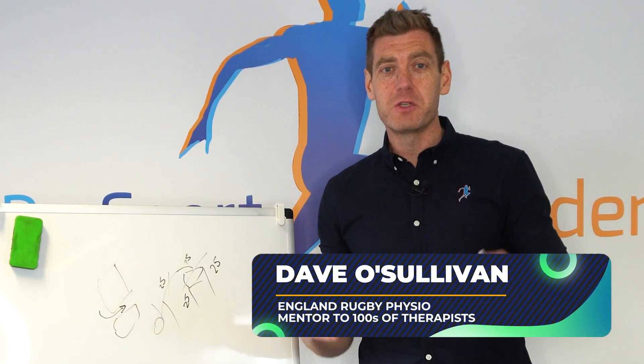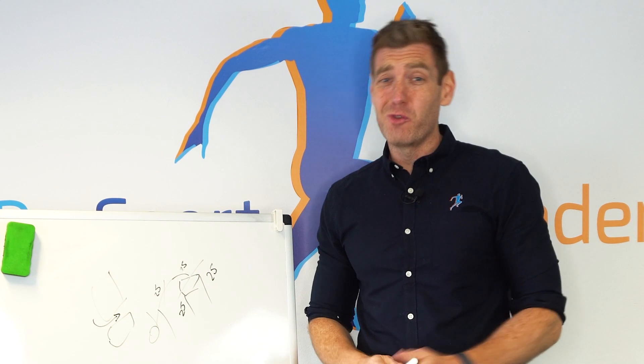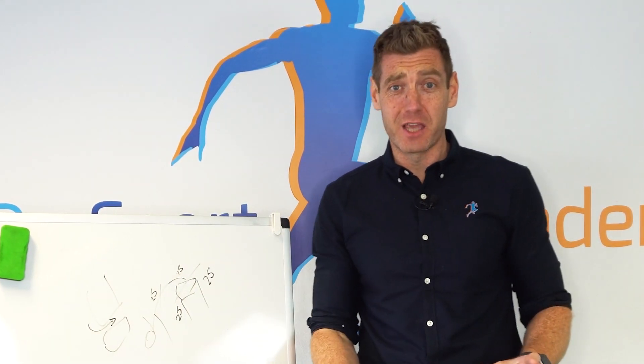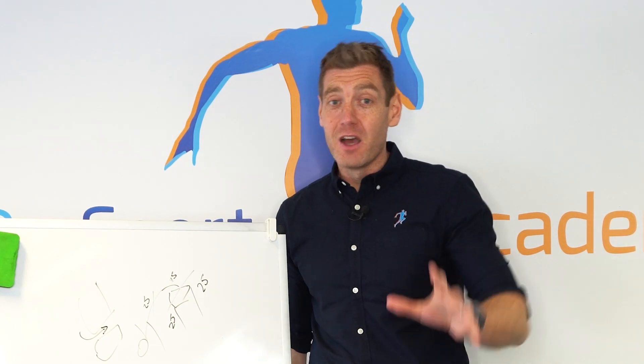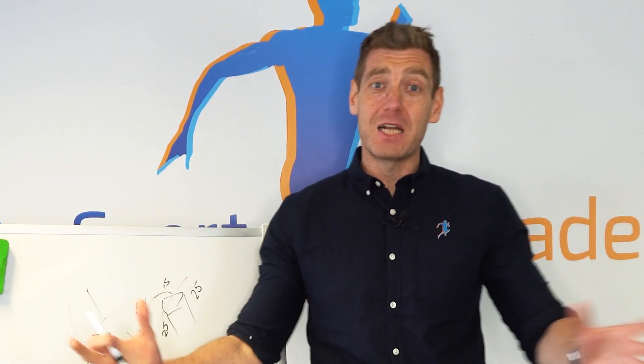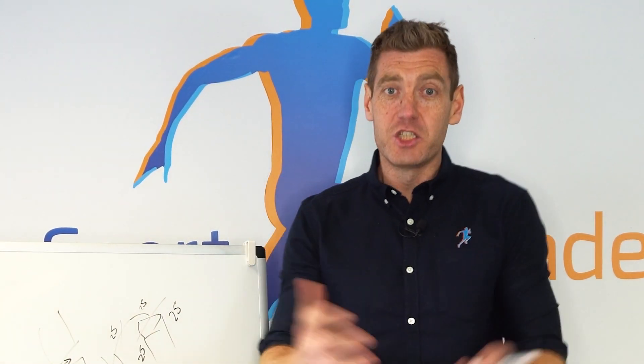Welcome to the Go To Physio Lumbar Series part six. We're going to finish off this lumbar series by debunking a myth and showing you the right way if you really want to stretch the psoas. The psoas isn't a be-all and end-all, but after watching the last five parts, you'll see why unless you get all that right, there's no point worrying about stretching the psoas. Let's get into it.